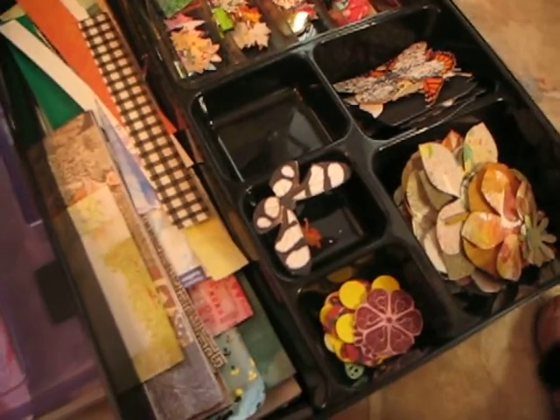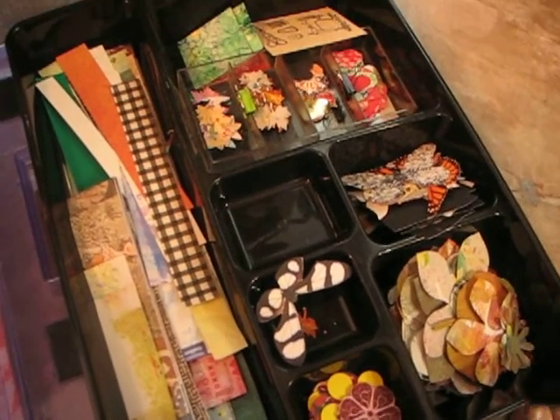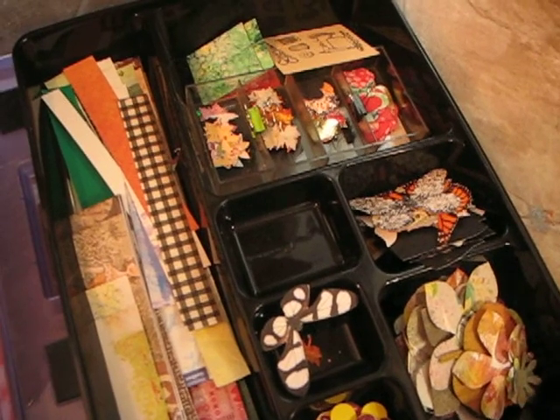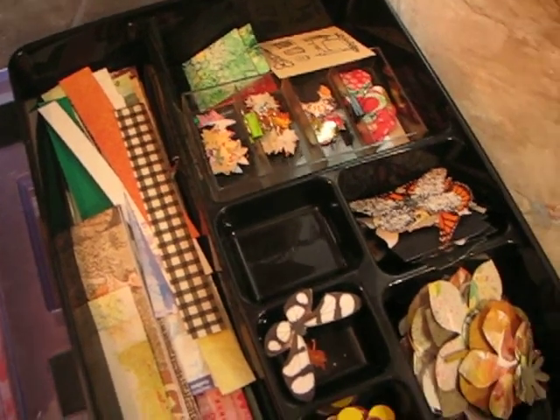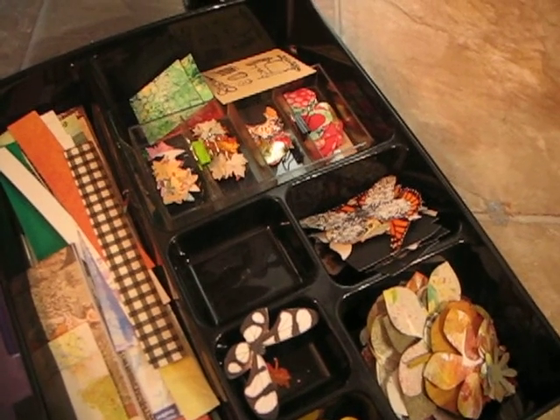This is a tray that I will sit on my chair next to the TV and just cut out scraps, punch things, tuck things.